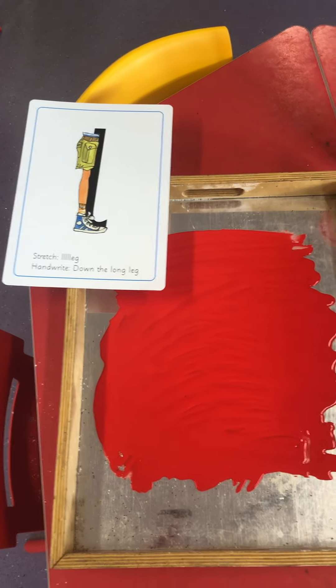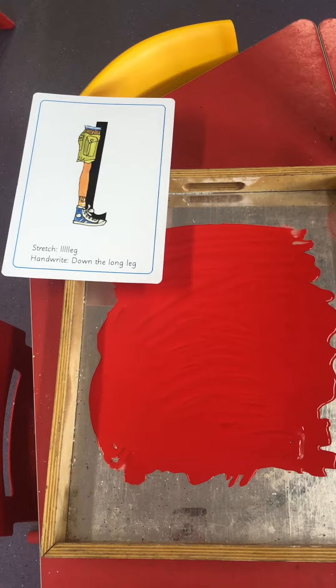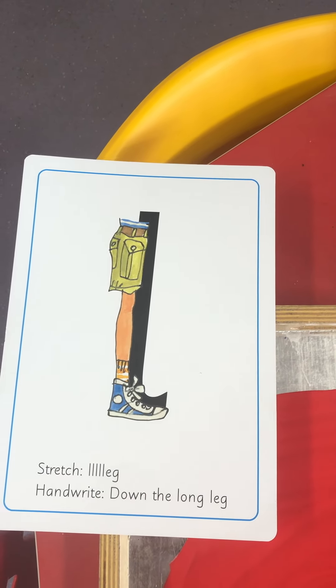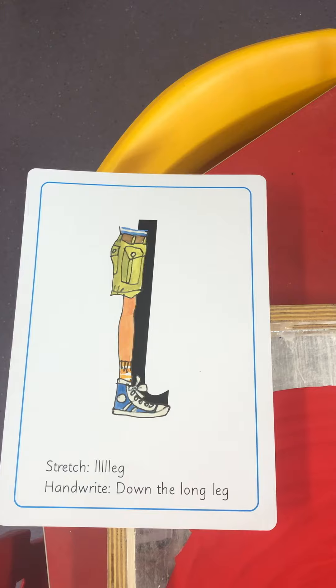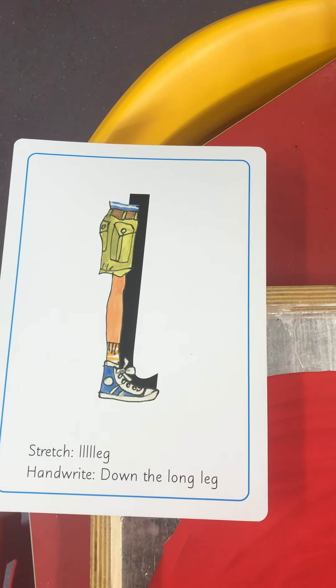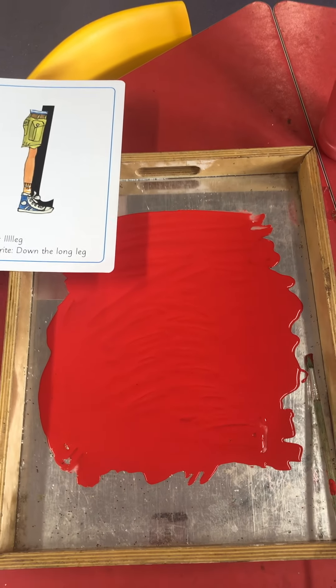Hello boys and girls, welcome back to mark making. Today's sound we're going to learn is 'leg.' Why don't you have a try? Leg. Well done! Today I have some paint.